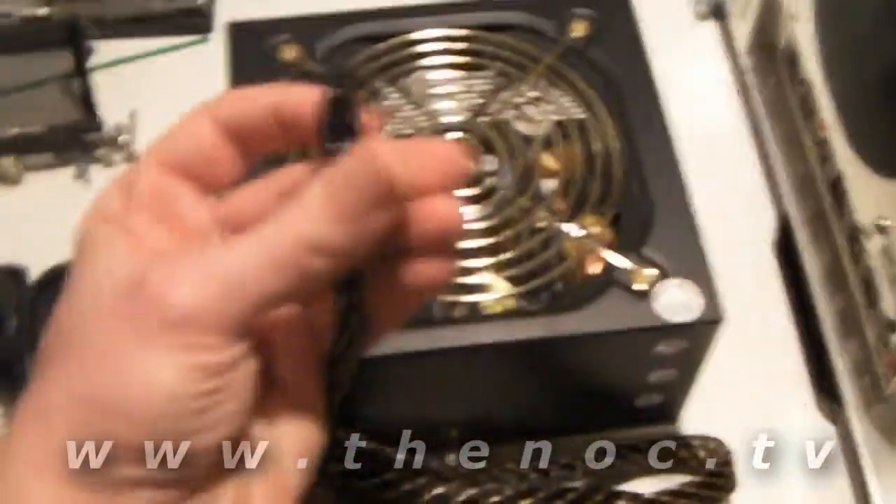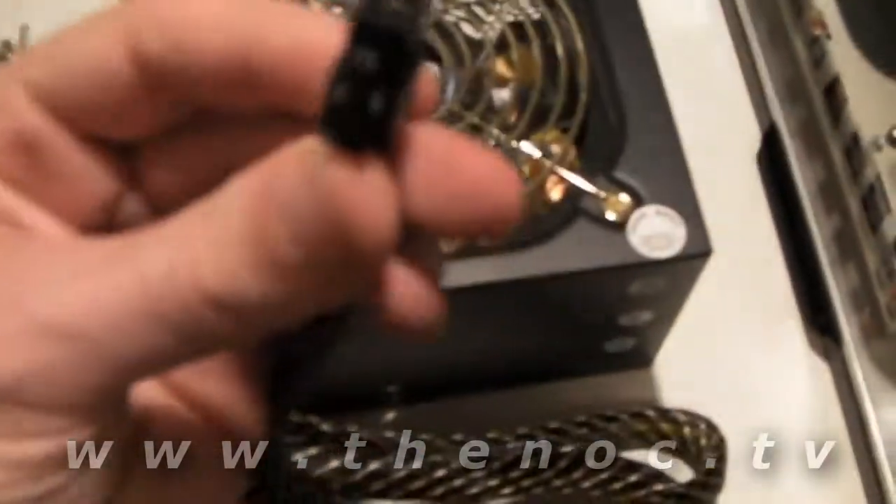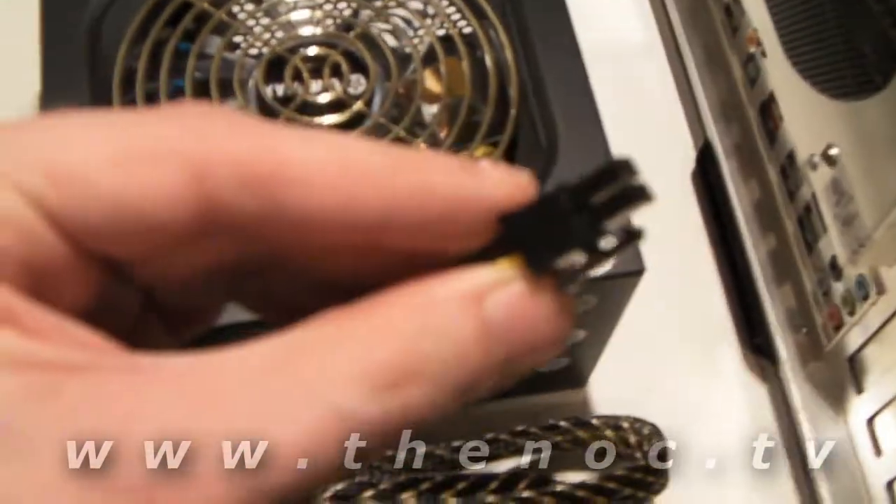You got your main power connector and your 4-pin processor connectors, sometimes labeled P4.